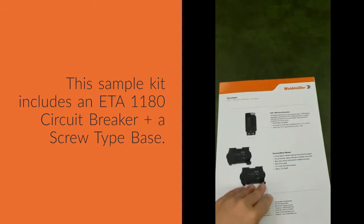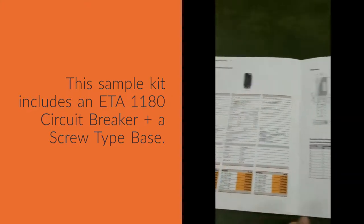With the data sheet that's included, you get the product information plus all the technical data that you'll need.